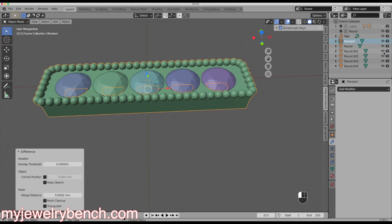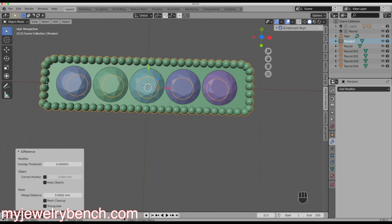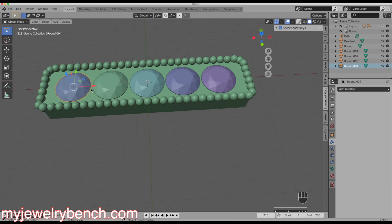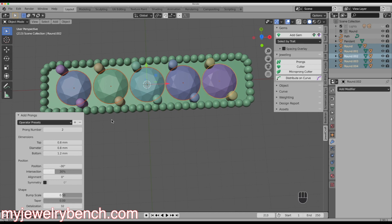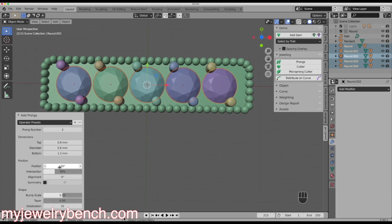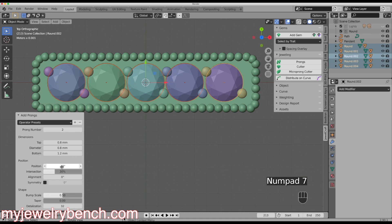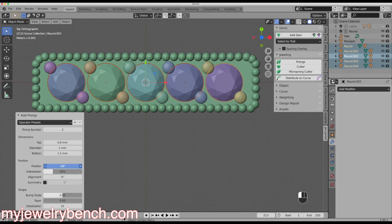The next step is to add in our prongs — I want a shared prong design, with two prongs on each end and shared prongs in between each diamond. I'll select all the diamonds, come over to the JewelCraft tool, select Prongs, and it puts prongs on either side of each diamond. I'll rotate them into a position where they're sharing, look straight down, adjust the intersection position, step them out a little bit, and set the prong diameter to approximately one millimeter.